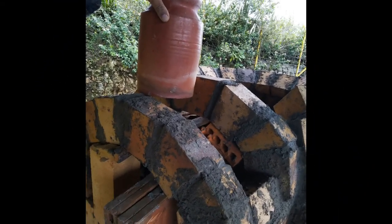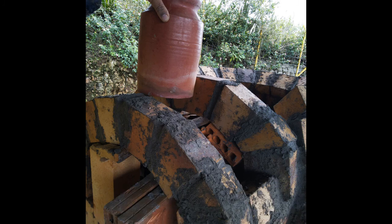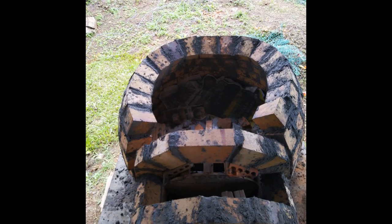Problem number one: how to fit the chimney. I'm using an earthenware water jug, which I thought would make a nice chimney. The first problem is how do you fix the chimney to the arches? I couldn't find a place on YouTube that showed me how to do it, so I put that aside for the moment — but it was an issue I would have to deal with.